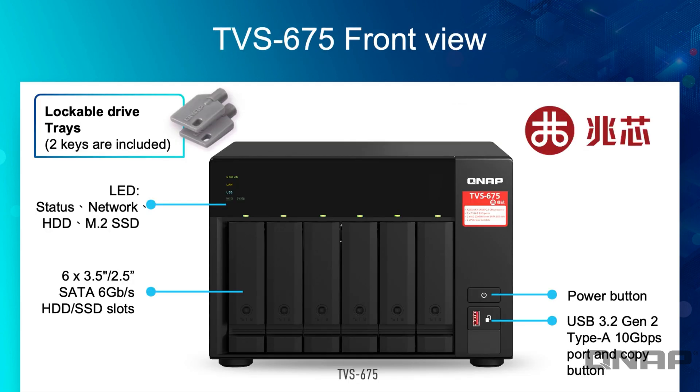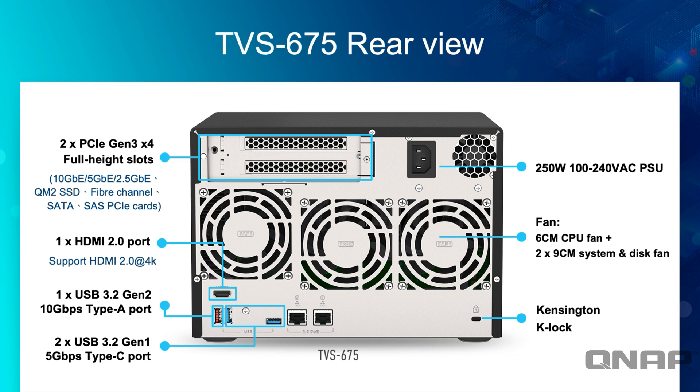Here's the front view of the unit showing all the different ports and features. On the front you've got LED lights and USB 3.2 Gen 2 — that's the 10 Gig USB standard. Moving around to the back, you can see the two full-height PCIe slots, a built-in PSU, and some quite large fans which can spin slowly for massive airflow without much noise. On the back there's also a USB Gen 3.2x2 slot — 10 Gig per second — as well as a couple of standard 5 Gig ports for peripherals.